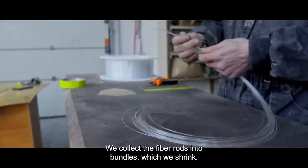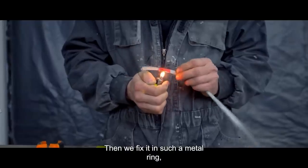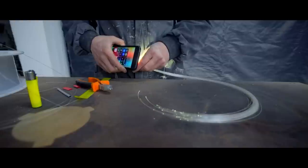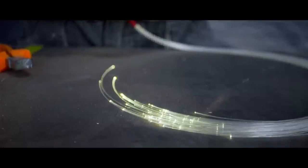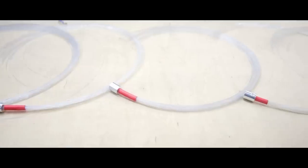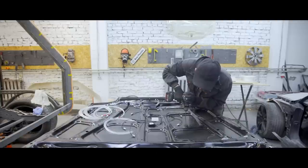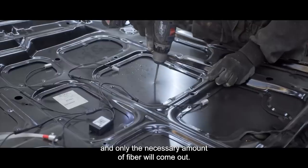How does it work? We collect the fiber rods into bundles, which we then shrink. Then we fix them in a metal ring, which in turn connects to the backlight system with an RGB controller. In order to bring the fiber to the front side of the head, we drill a hole. As a result, all communications will be neatly located inside, and only the necessary amount of fiber will come out.